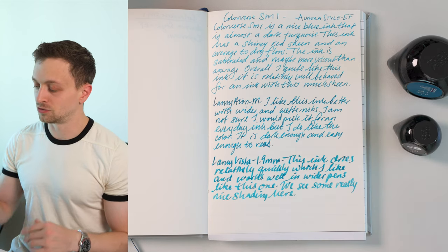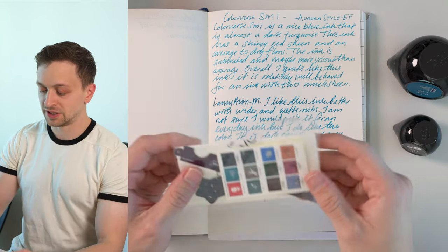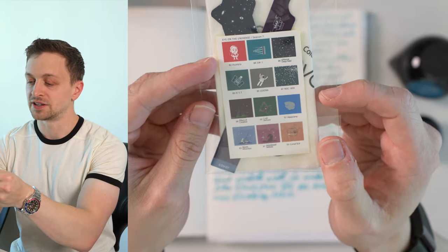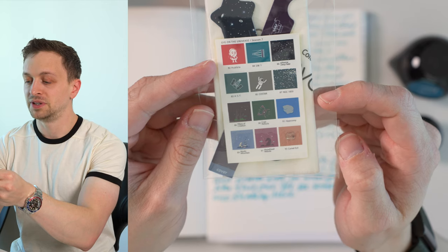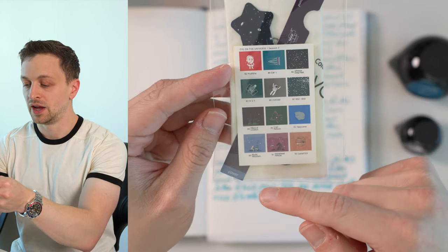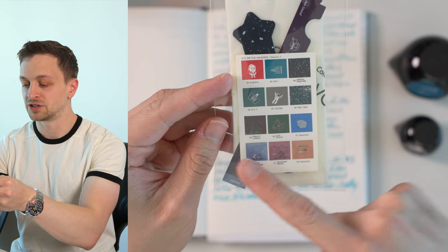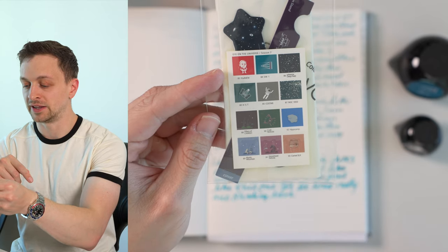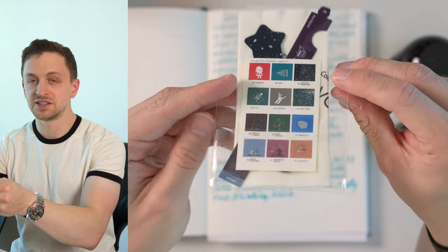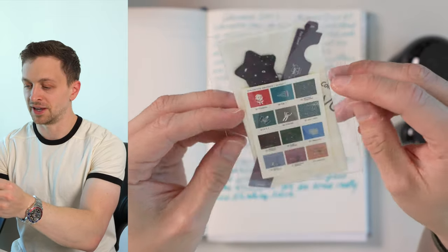They're packaged really nicely and come with stickers so you can see all of the Season 7 inks. There's one called Hubble Extreme Deep Field, which is actually pretty similar to SM1 in color. There's also HST and Pillars of Creation — I really like that ink. Some of the others I haven't used yet, but I have the full Season 7 that I'm going to be testing out.